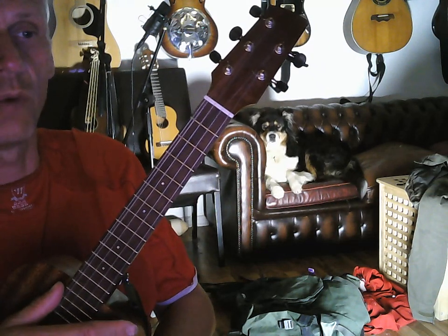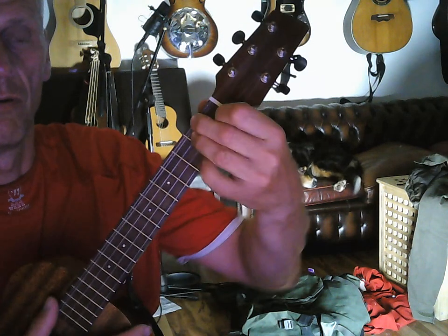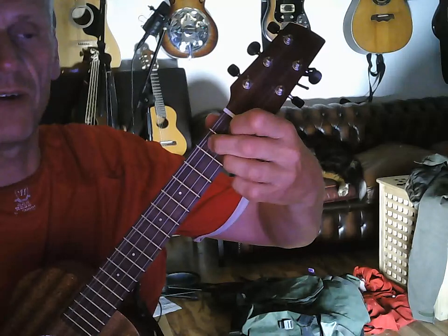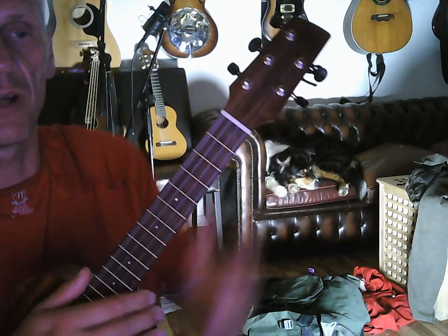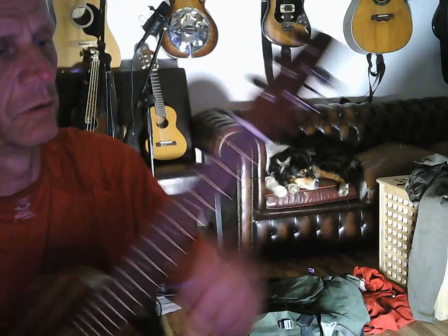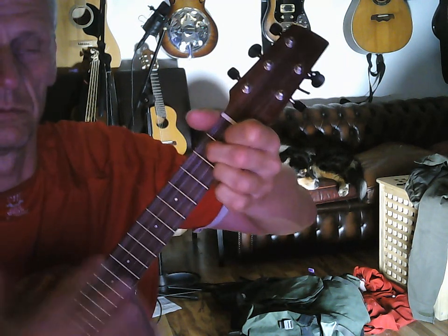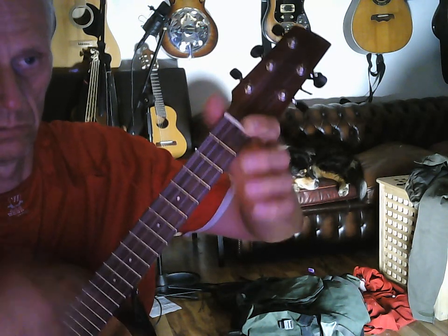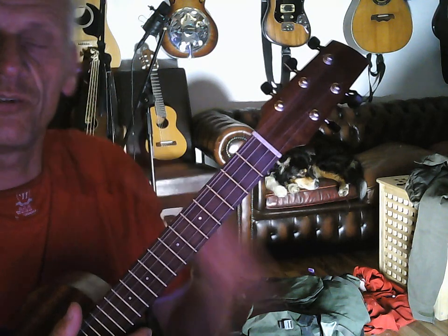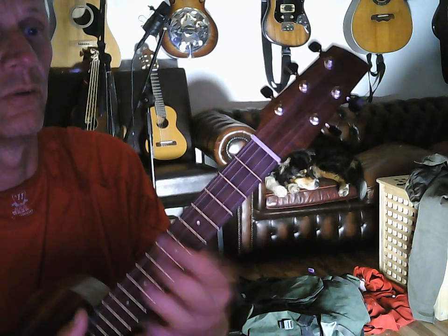The first one is the 2-5-1 progression. You find that in the song called 'Mack the Knife.' Try this — so that's the 2-5-1 in A. That logically means you can move that shape up the fret.